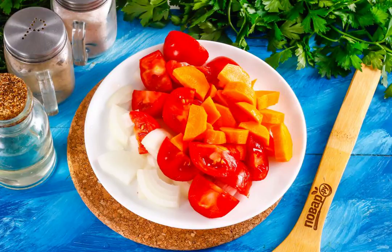At this time, peel the onions and carrots, rinse them in water together with the tomatoes. Cut out the green cores from the tomatoes.